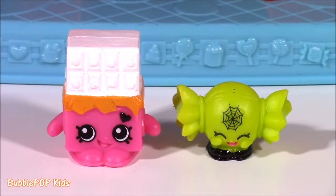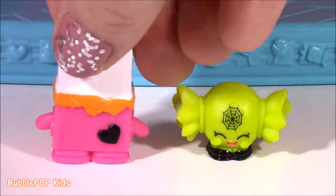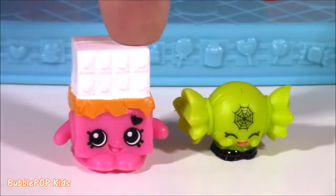And look who's joining us today. We have the Halloween version, Cheeky Chocolate. Look at that little Cheeky Chocolate — I love the pink and orange.